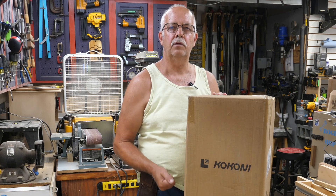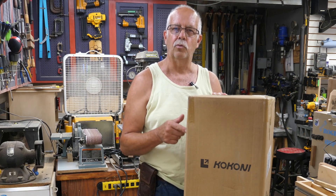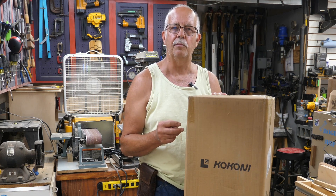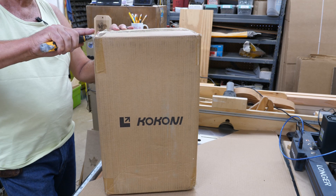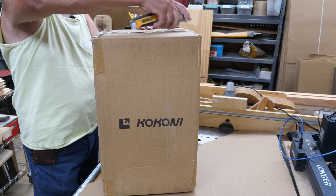I've got a Kokoni 3D printer here - the company provided it to me to demonstrate. This is aimed towards the student, the young person, someone just getting into it. It doesn't have all the complications I've read about on a lot of other brands of 3D printers. I'm thinking this would be a good thing to get one of my grandsons introduced into 3D printing.